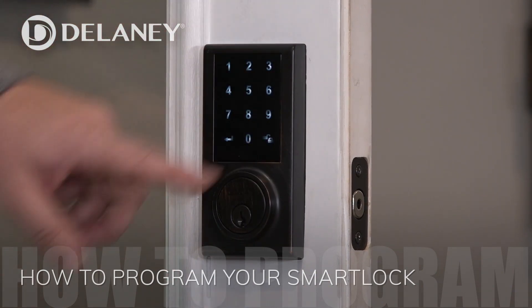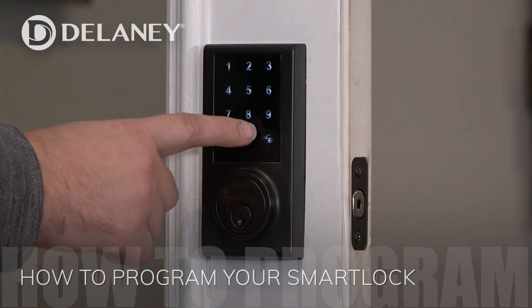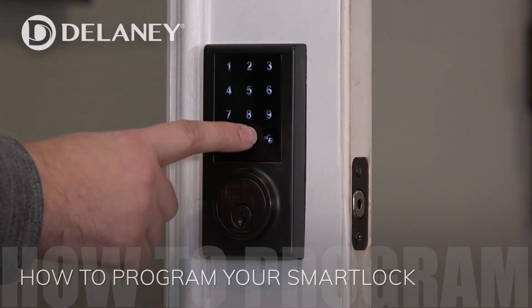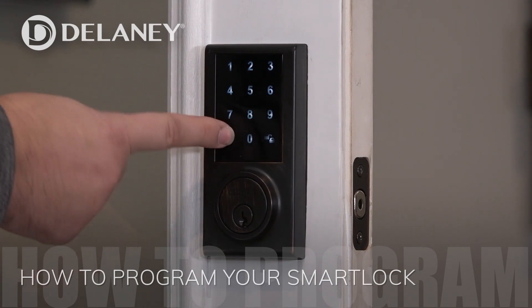So I have to wake it up. You can see all of the lights for every button. It says there's a default programming code, which is four zeros. Type those in, hit the enter button, then zero, then enter.